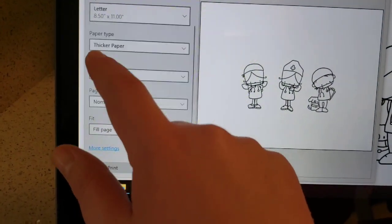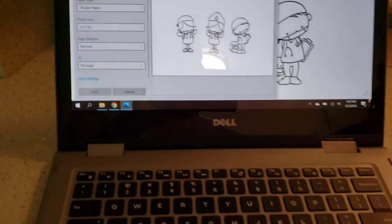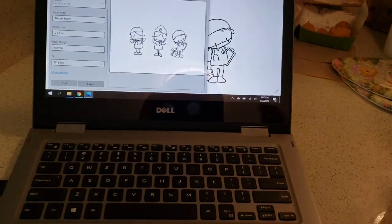You can change your photo size depending on your printer settings, and then you can go ahead and hit print. I'm going to show you the paper first — you want the paper in there before you hit print.